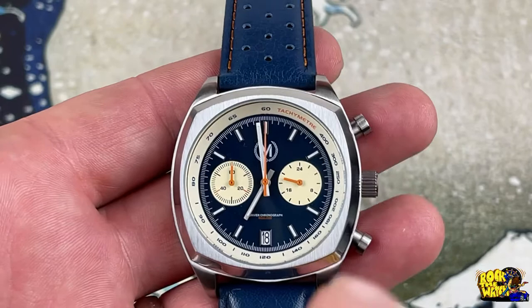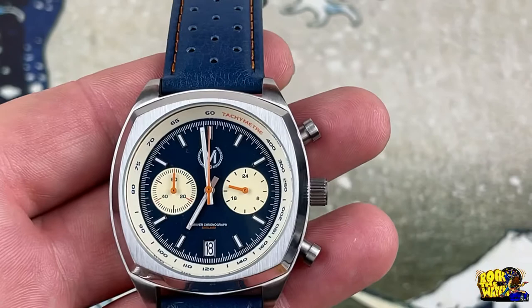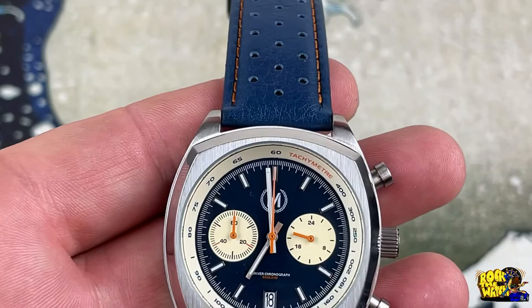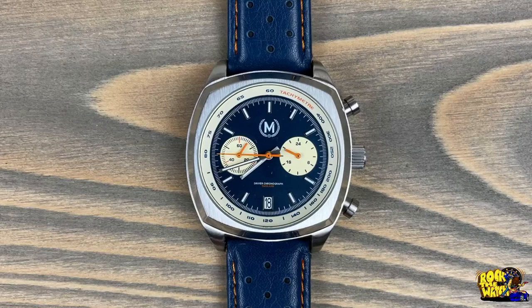The tachymeter chapter ring is done in a cream color — it's a blue and vintage cream combination. The sub-dials match, and you've got orange hands which is really cool. It comes with a blue rally strap with orange stitching — it's a nice colorway. This is actually a really nice leather strap, rally style with orange stitching and genuine leather. On the other side it's got a signed stainless steel buckle with their logo on it.